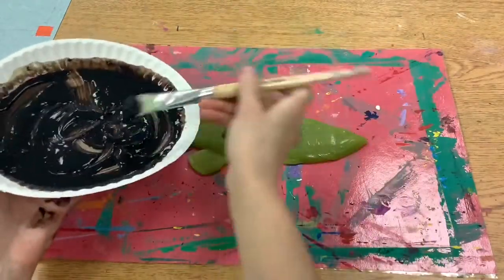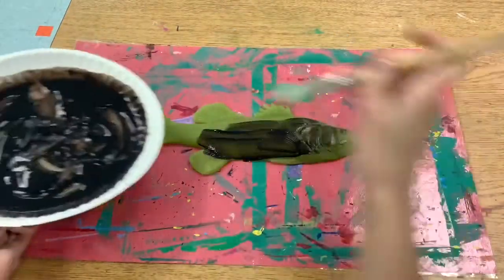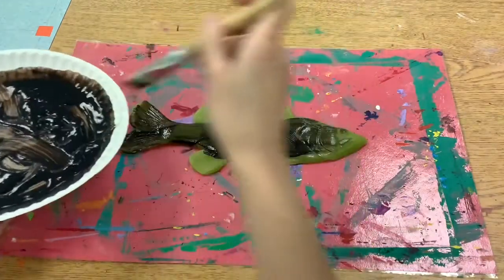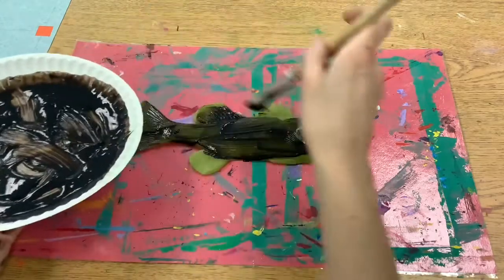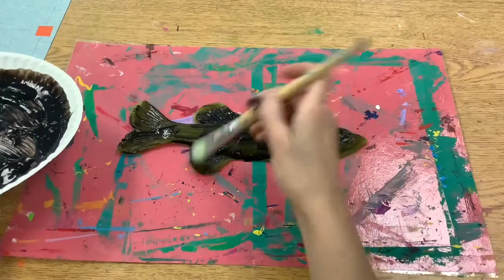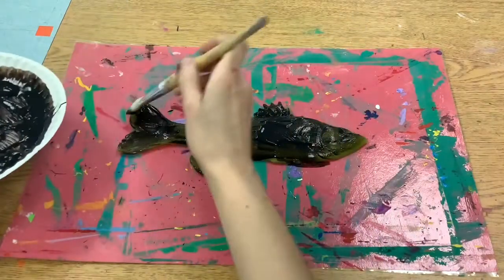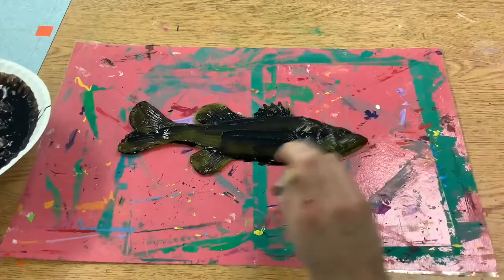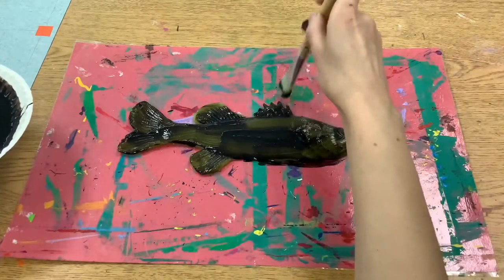First we're going to take a little bit of black paint and spread it like peanut butter and jelly all around the fish. Make sure you have a thin layer of paint — you don't want any globs or goops on there. You just want it to be spread out pretty thinly, so make sure there's no puddles of paint.